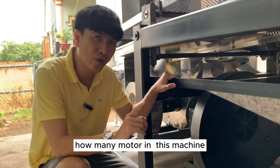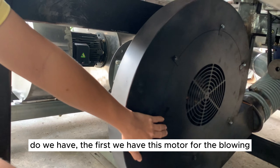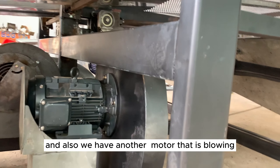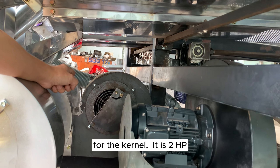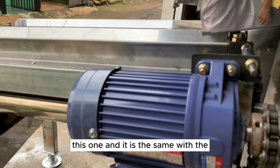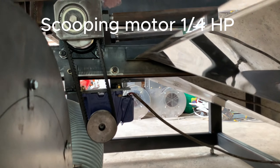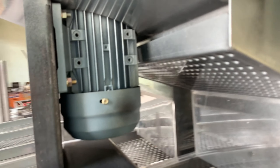How many motors does this machine have? First, we have the blower motor for the uncut nuts — it is 3 HP. We also have another motor for blowing the kernel — it is 2 HP. And here we have another motor — it is 1 HP, a very small motor. And here we have another motor that is half HP.